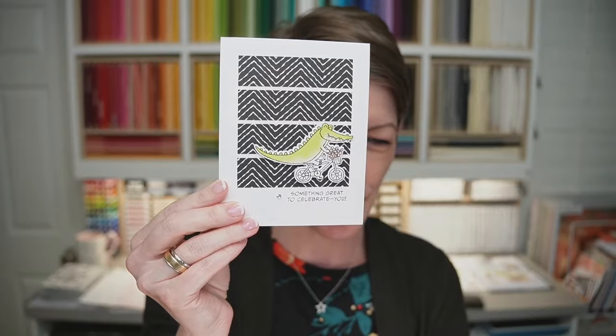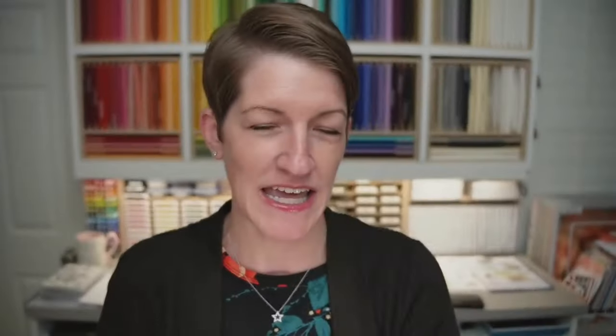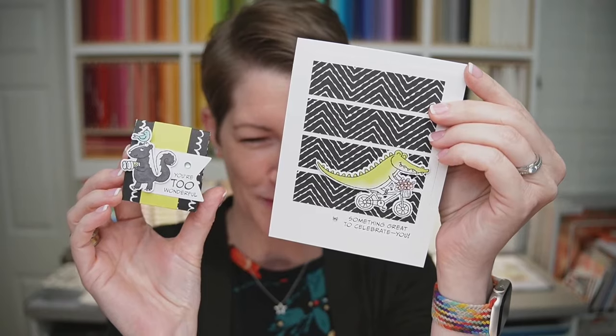Tonight we're going to be doing two quick and easy projects using the Zoo Crew Suite. We're going to do this panel card here, and then this cute little treat holder that is sized to fit a York Peppermint Patty. I think I shared this project back in 2018 — it was a special request from a fan of mine, Donna — so I decided to remix it. The Zoo Crew Suite is so adorable. Believe it or not, I did not color the alligator or the skunk; that's actually the Designer Series Paper doing the work for us.